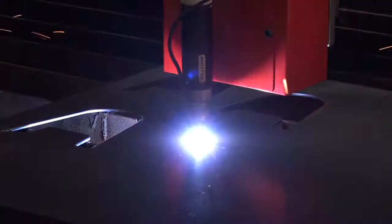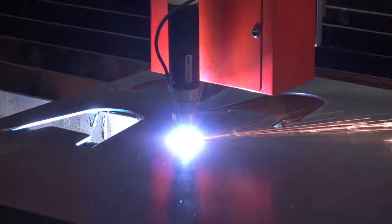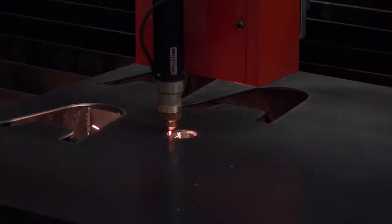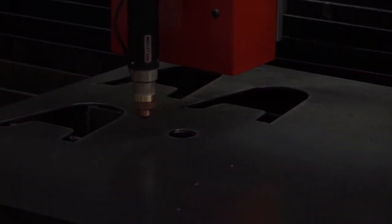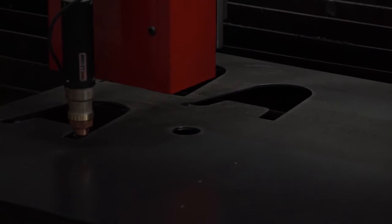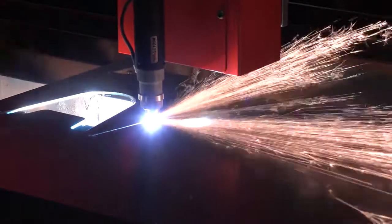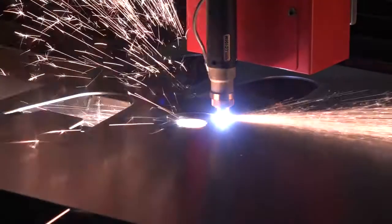How much are they? You can get a complete turnkey package available to cut parts from under £25,000. That's very competitive — it wouldn't take long to get a return on that investment. If you are subbing out quite a lot of work and you want that control, getting £25,000 back could be a matter of months.